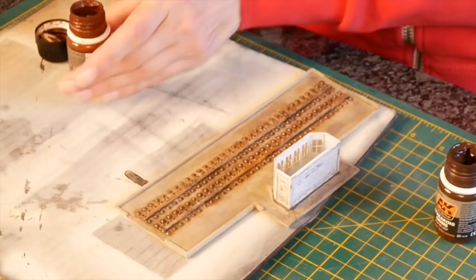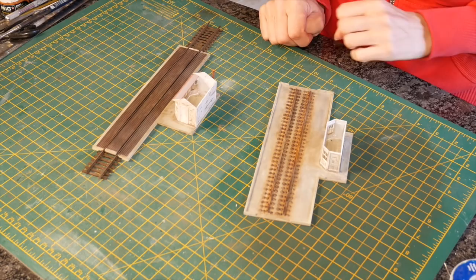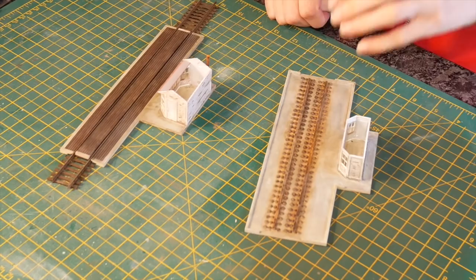This is the final result on our rusty concrete. As you can see, there are two different types of rust effect: the pigments that ran a little further and spread out over the whole area, and the more concentrated dark colour right around the actual rail fitting.